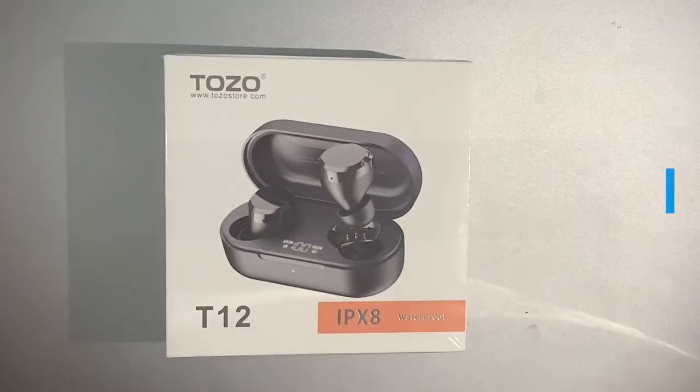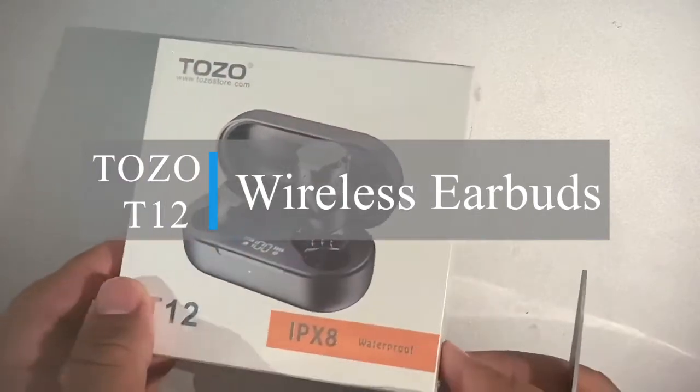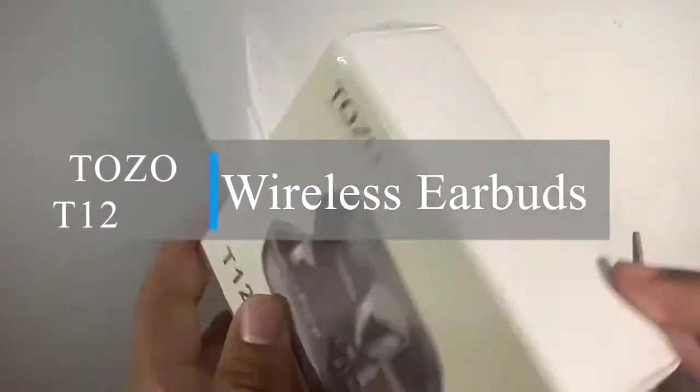Hello. Today we will be reviewing the Tozo T12 waterproof wireless Bluetooth headphones. So let's get started.